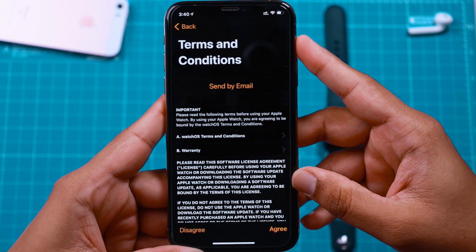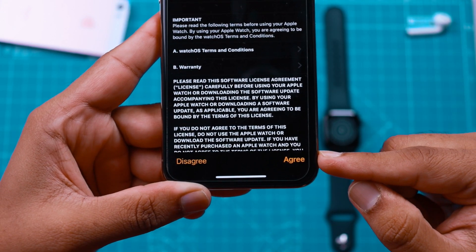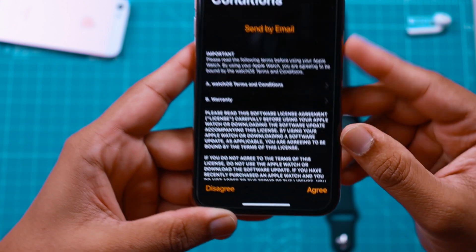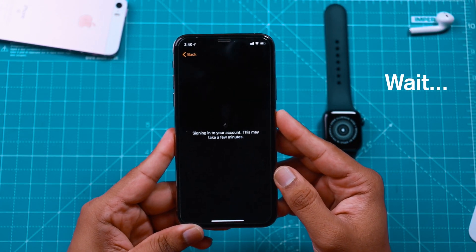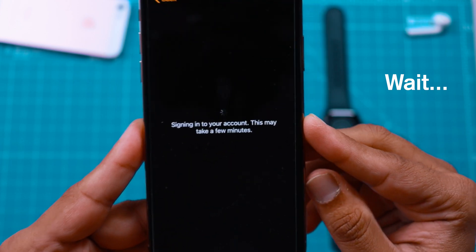Now your iPhone should show terms and conditions. If you want, you can read this agreement and then hit Agree. It's now signing into your Apple ID account, so you want to wait a few more seconds.